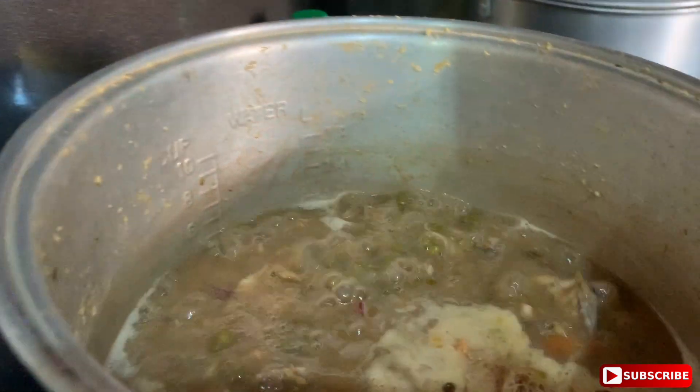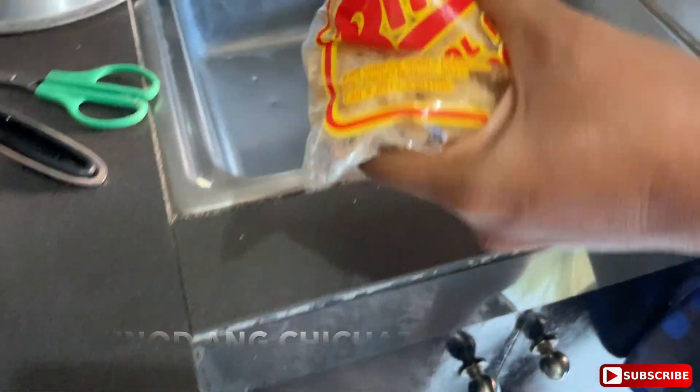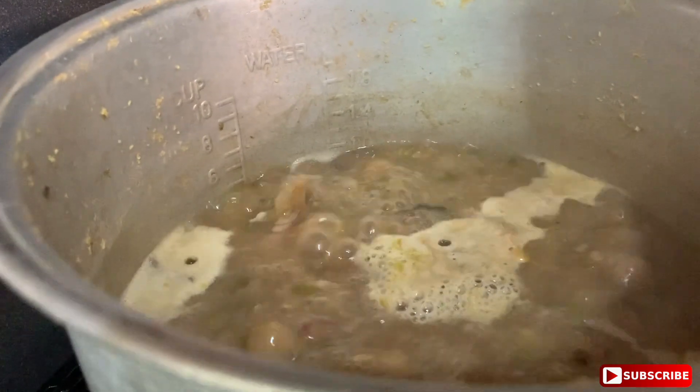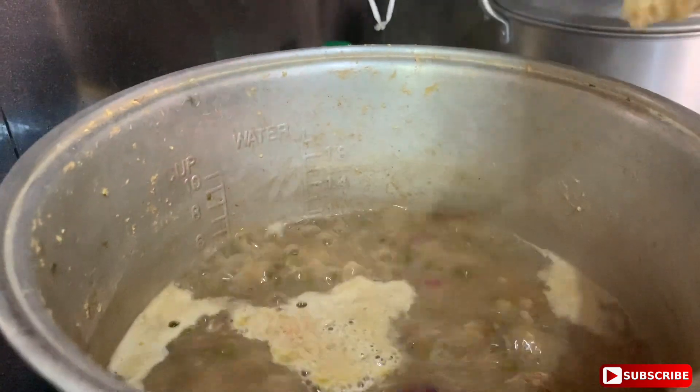What is that? Si Charon. Iyan, pati nyo. Ano pa yan? What do you call that? Pork skin? Hindi. Cracker? Pork cracker — skin ba tawag dyan?